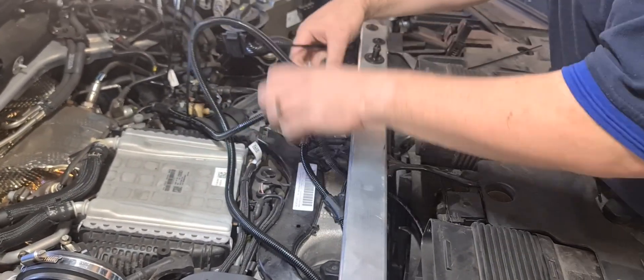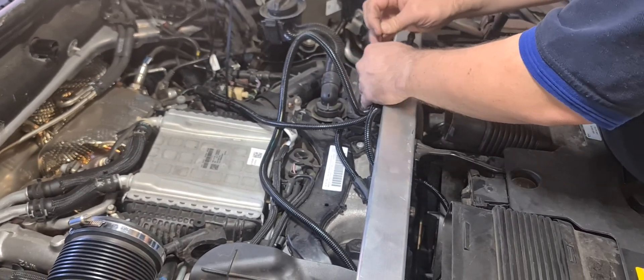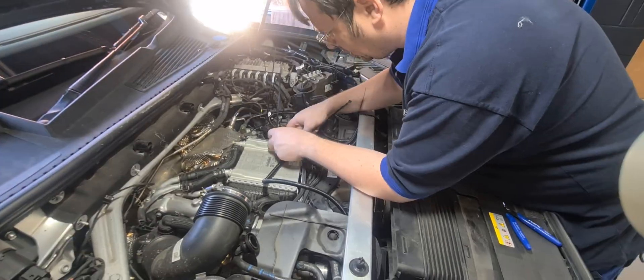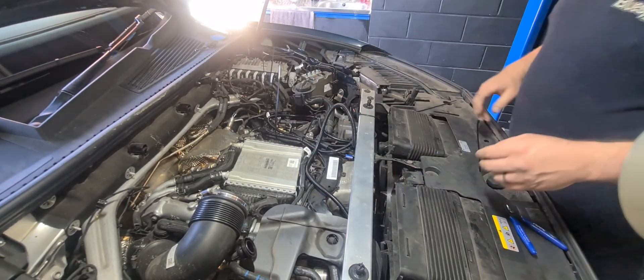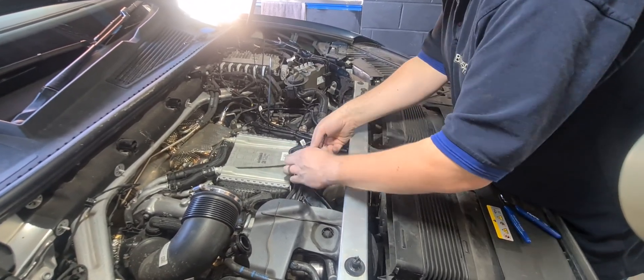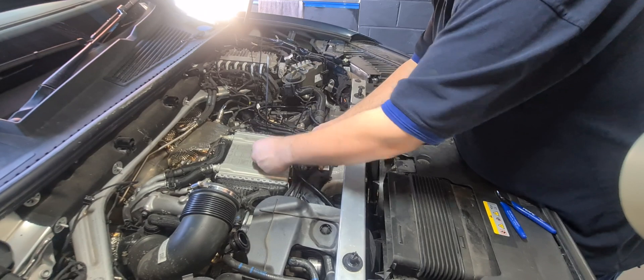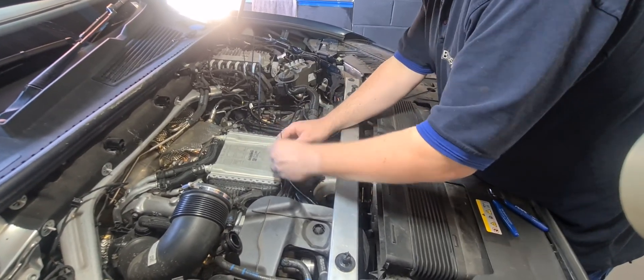Secure the unit and tidy the wiring loom with the cable ties provided. We can now connect the unit to the wiring loom.